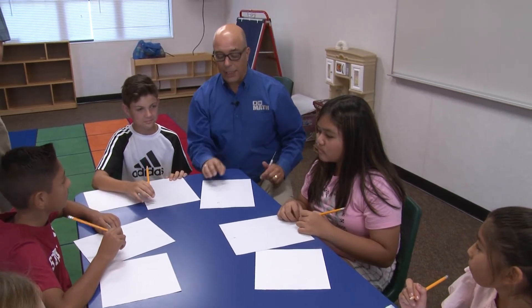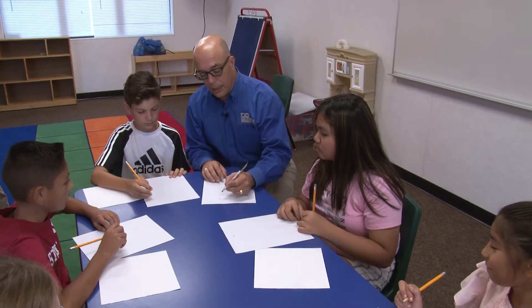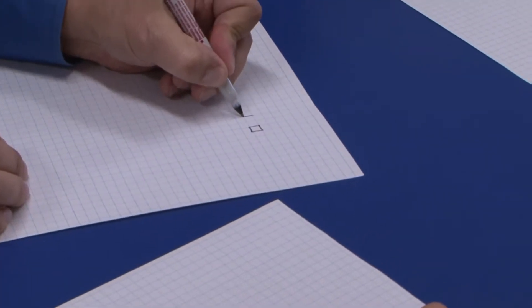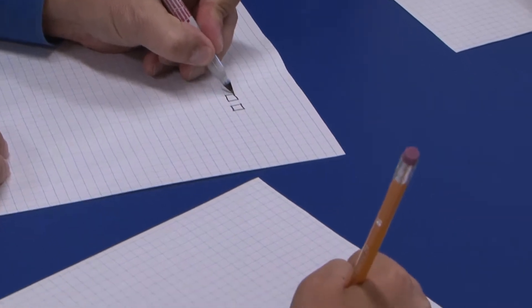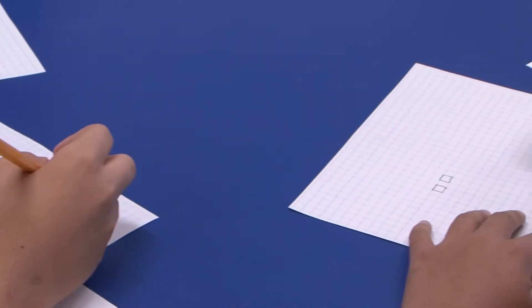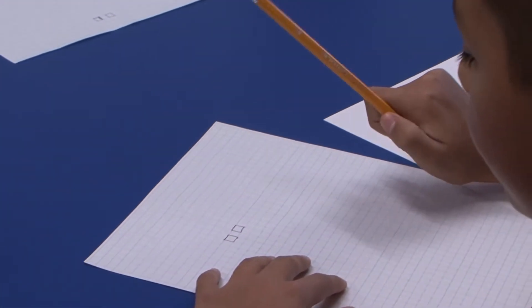What I'd like you to do is close, but not touching — outline another square. Now, are they the same or different? They're the same, right? They're the same.